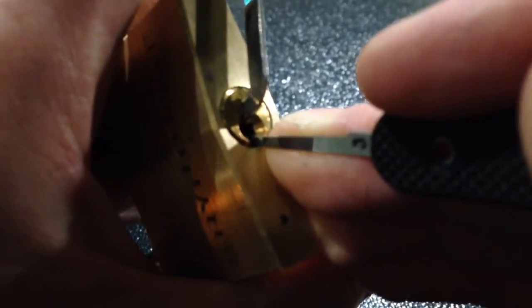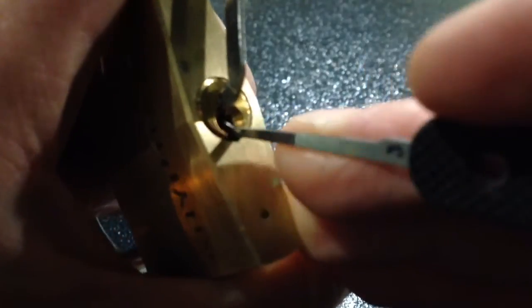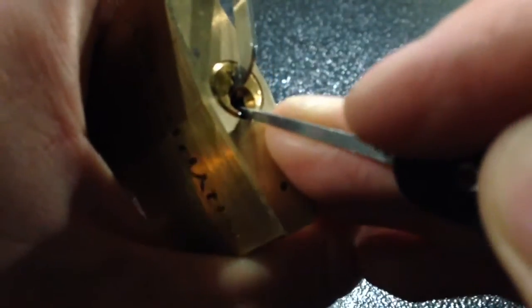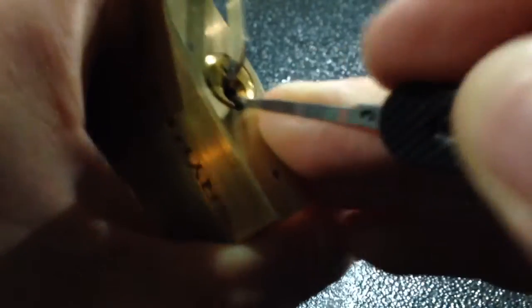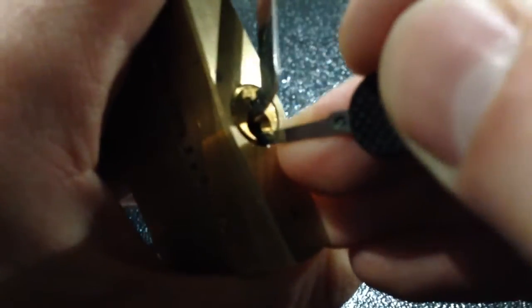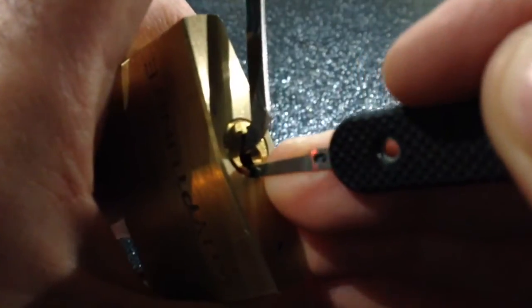5... 4... 3... Might have been 2... 3... Pin 1... 5... 6... See, it's so out of practice — haven't done this for a very long time. We'll try this again.